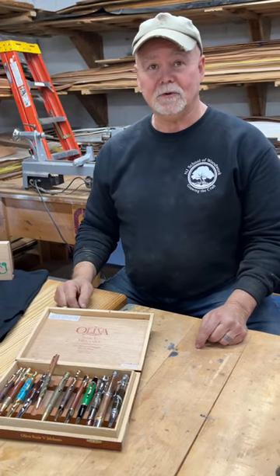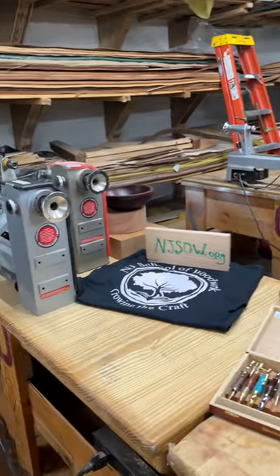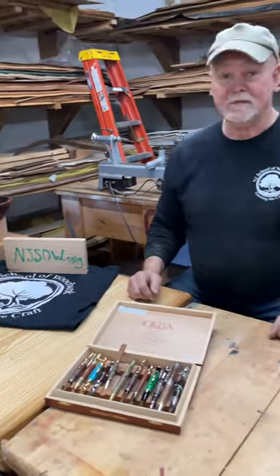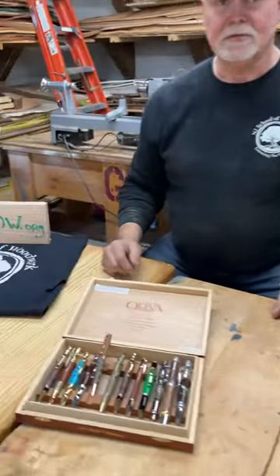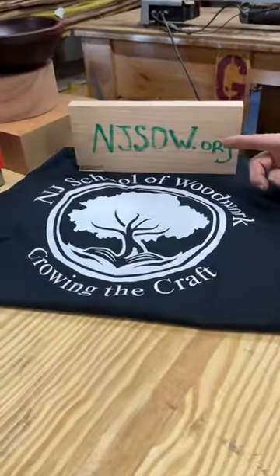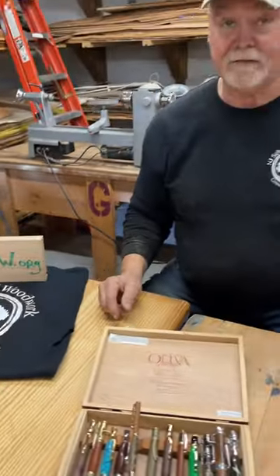Hi, Scott from the New Jersey School of Woodwork again. I'm sitting here in the lathe lab. You may have seen it online, but I'm inviting you to come on down and join us in one of the pen turning classes. You can sign up right here on the website, njsow.org. Sign right up for that pen turning class — I think you'll have a lot of fun.